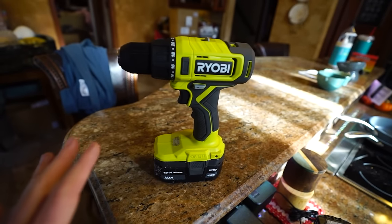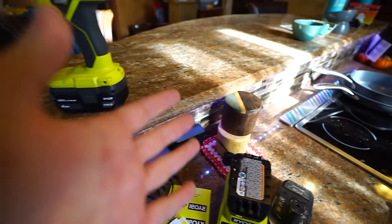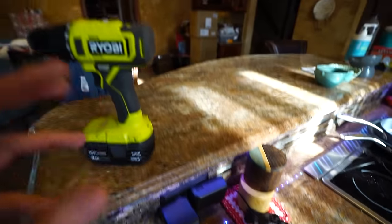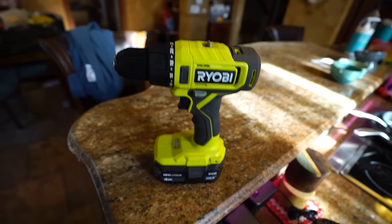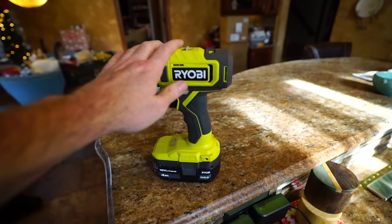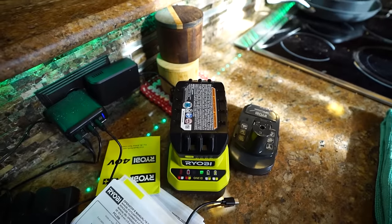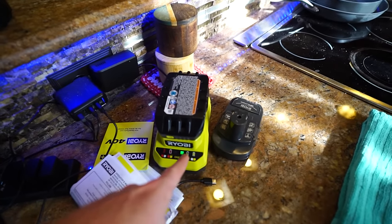With Ryobi specifically — you're supposed to be able to just buy the tool cheap because you don't have to buy the battery if you're already using the system. But it didn't have anything I needed that was just the tool, so I still had to buy a kit. It was $80 instead of maybe $60 or $70 for just the tool — so it's only $10 more. It came with two more batteries and a charger, actually a pretty good deal.